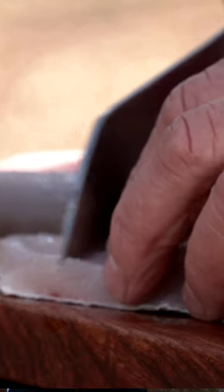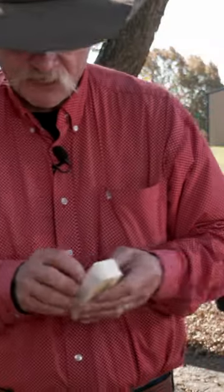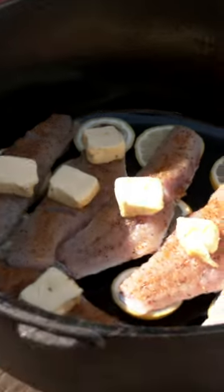I like to score it just a little right here, and then right on top the lemons they go. Now we're going to take us some good Kerrygold butter — make sure you get butter on everybody that's participating. Then we're going to top it off with a little rosemary and some fresh dill weed.